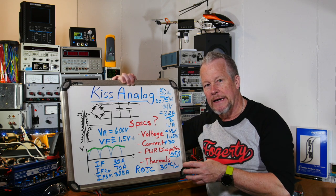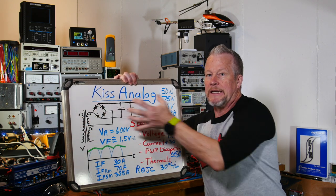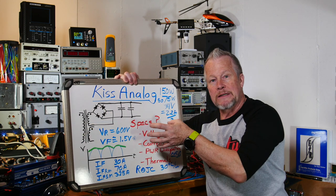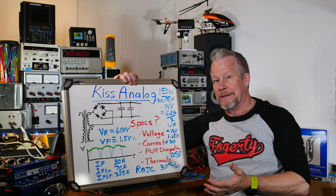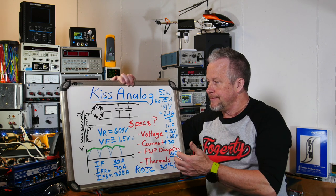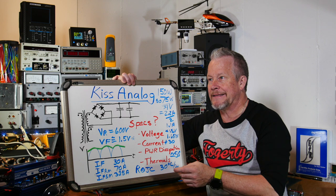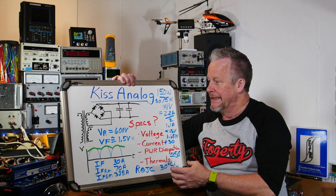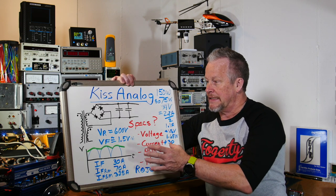When you first turn on the power supply you get an inrush of current — we're going to use a thermistor to slow that down. It's good that the diode can handle high current. You can get lower voltage diodes that also handle high current, which might be worth looking at. These diodes came with the kit; in low quantities they cost over two dollars, so they're pretty good diodes in large packages. They might be fine, but we could probably find something a little better.